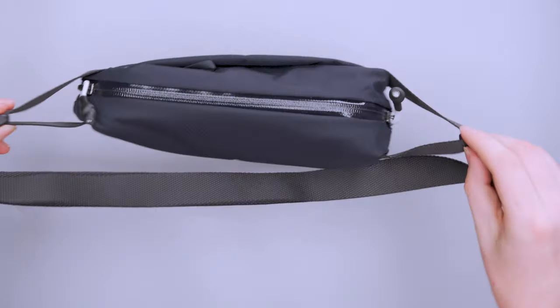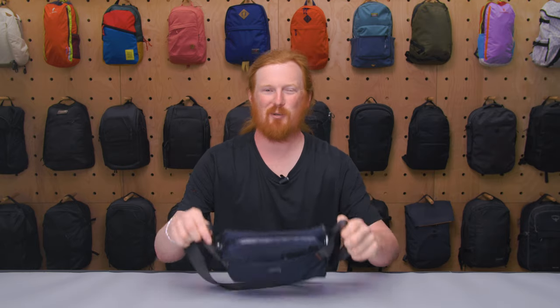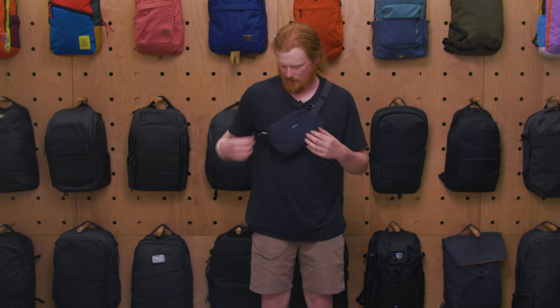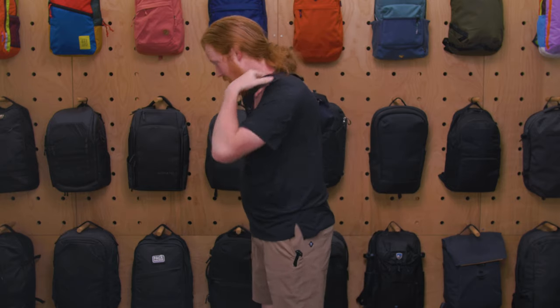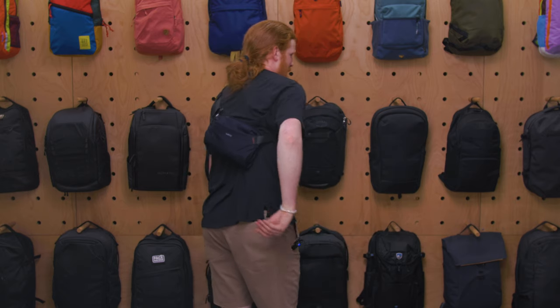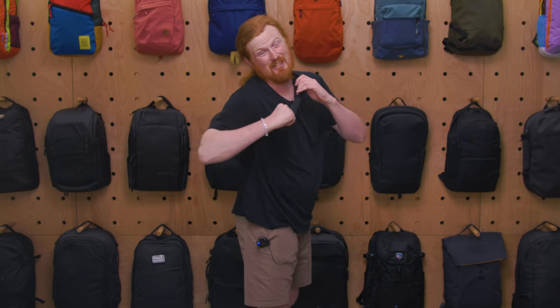There are nice little side straps here that help since this is a crossbody bag, letting you wear it wherever you want — something we've seen on quite a few Bellroy bags. This is how I typically wore it: I had access to both compartments quickly, and if I didn't want it on my front I could pretty quickly transition it to be worn on my back. While riding my bike I'd wear it on my back and shift it forward if I needed something.